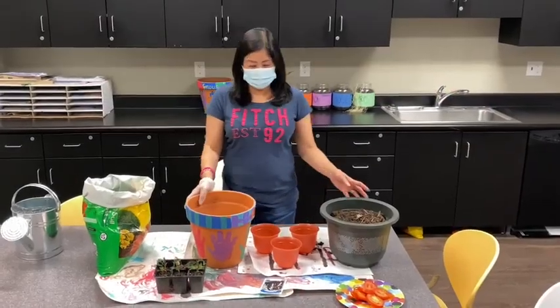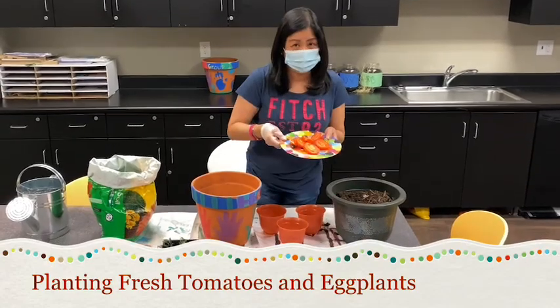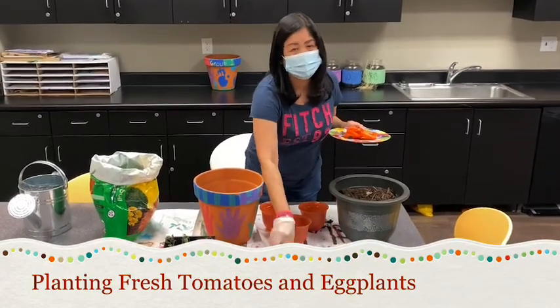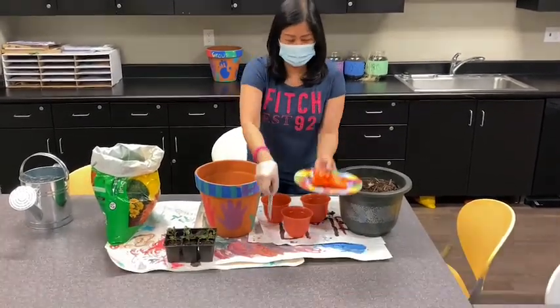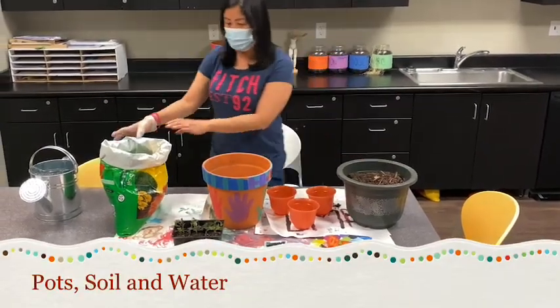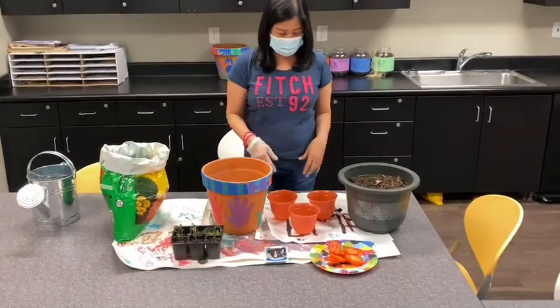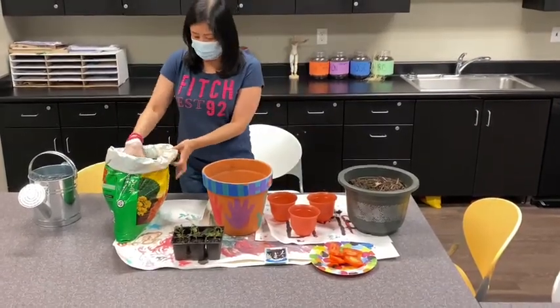Hi everyone, I just want to show you how to plant tomatoes and some eggplant from seeds. All we need is pots, soil, and water to water our plants. So let's begin.